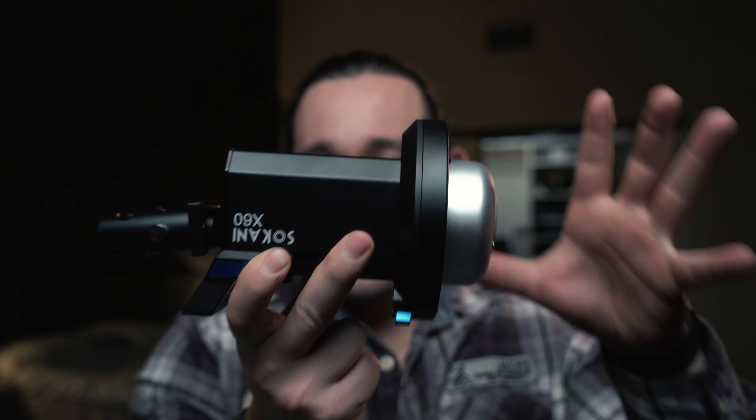For the price, this is the best light on the market — I thought it was Godox, but Sakani came out with this and they're absolutely killing the game. If you're interested in this light, check out the link in the description box below. If you liked this video, give it a like and subscribe with notifications turned on — I'll see you in the next video.